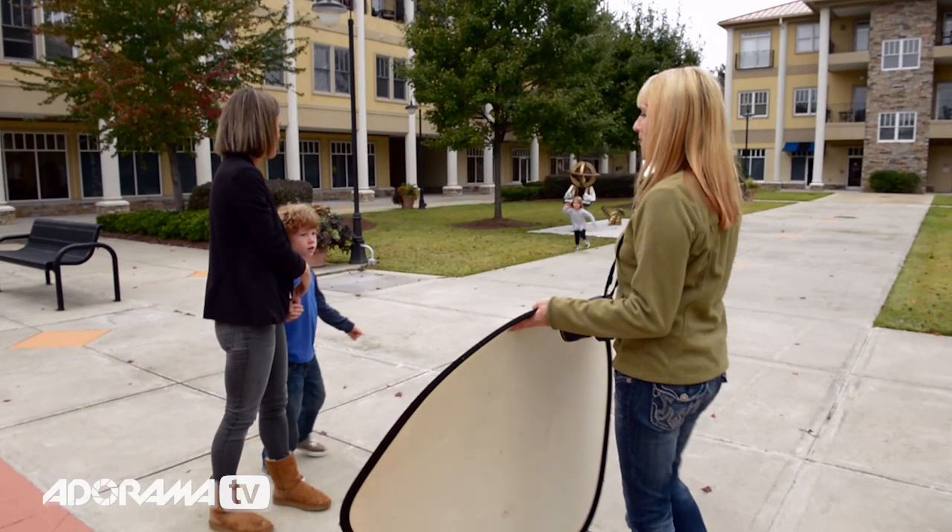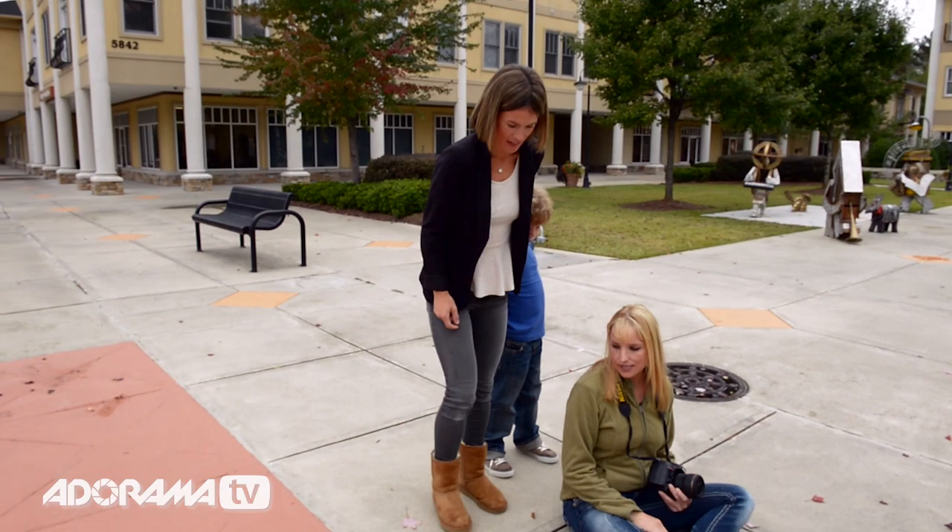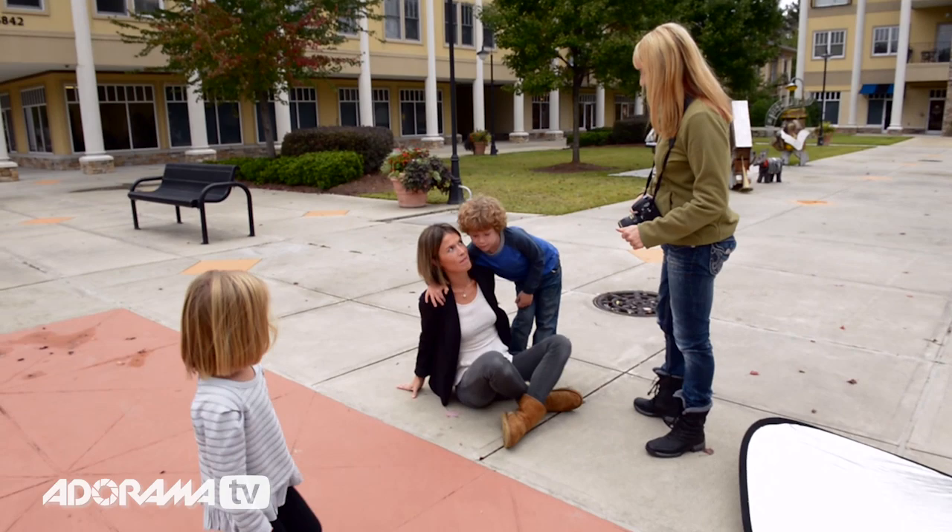So Daisy, if you could do me a favor and simply — you're going to start with you — just kind of stay like this. Just start with you first. And then Bertie, you're going to sit here and lean in to mummy.